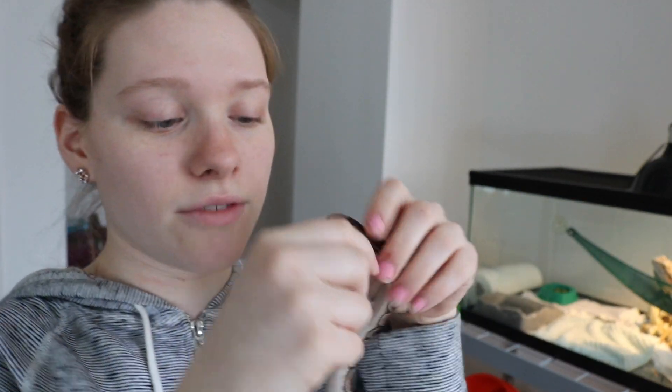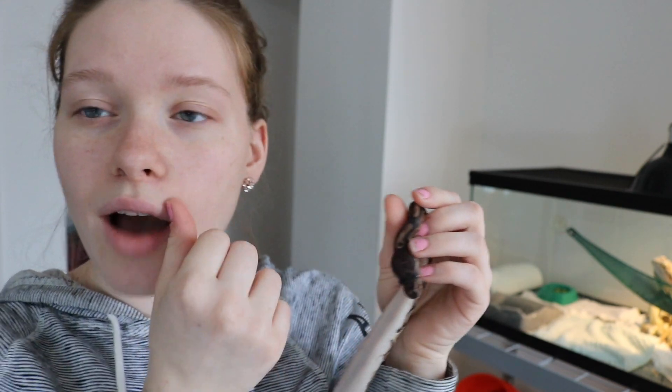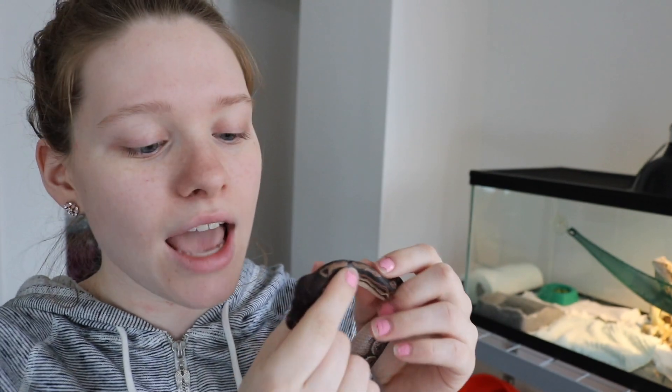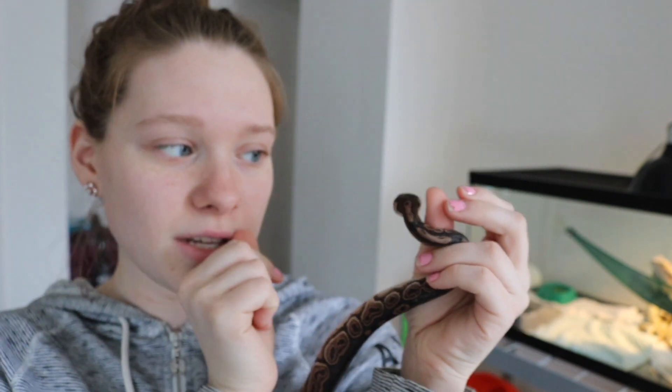If you guys don't know, I used to have to assist feed Sin. I'll demonstrate. I had to hold her somewhat like this — hold her head, and you know how you can open up your dragon's mouth by gripping the sides right here? You can do the same thing with the snake. I would just place the mouse right at the top of her mouth and she would eat it. But now all I have to do is wiggle the mouse in front of her and she will eat it.